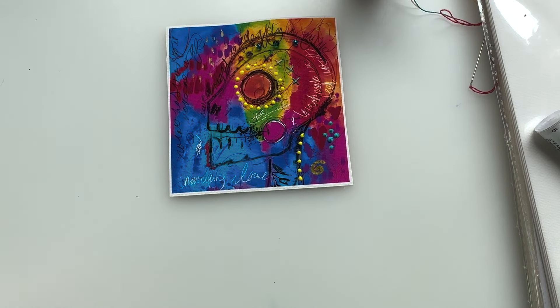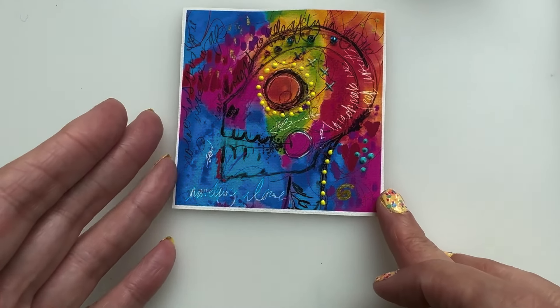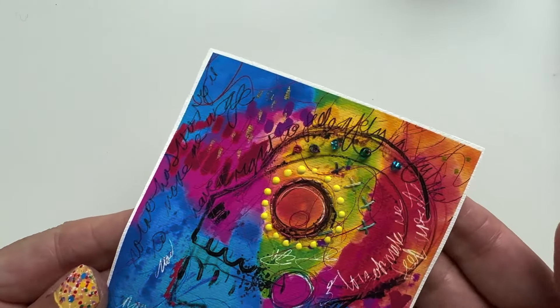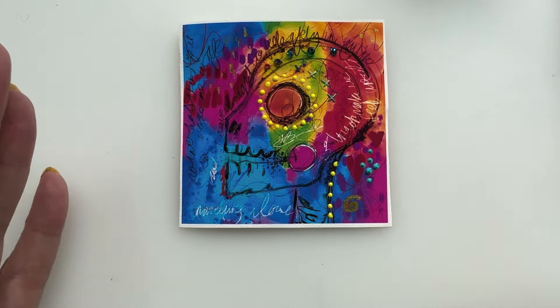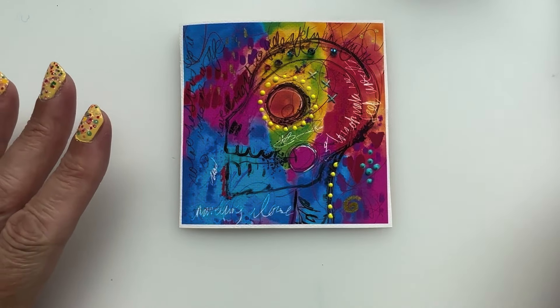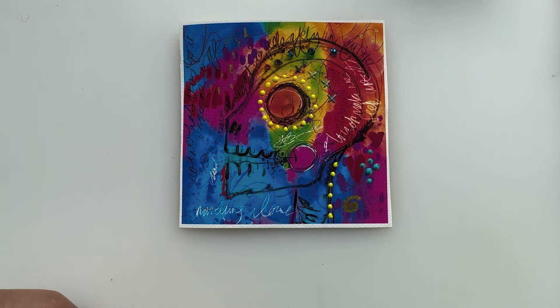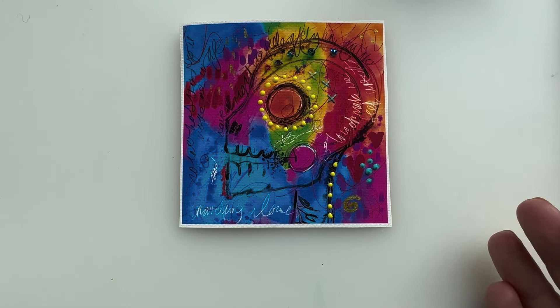Literally whatever you can think of, you can add onto here. If you're interested in mixed media or any of the things I'm talking about, this is now stitchable. You could do a sheet of written elements, cut it up and stitch it into a slow stitch piece. You could make tags for things quite easily. The world is your lobster — it can literally be whatever you want it to be.